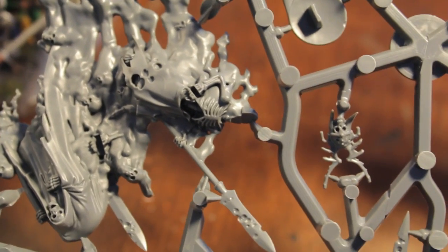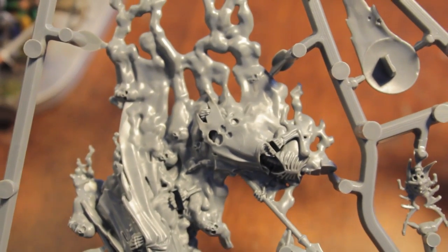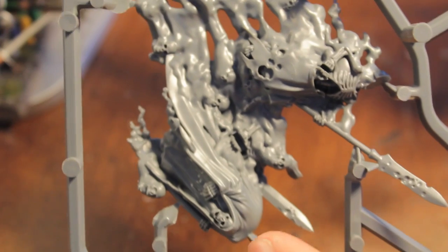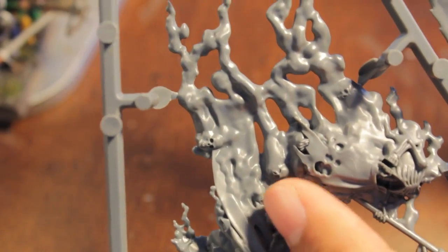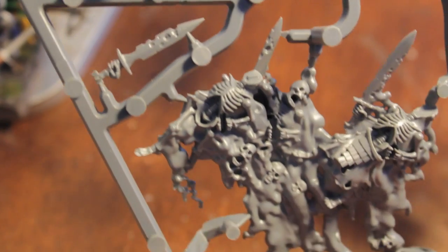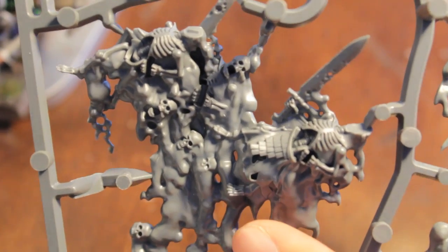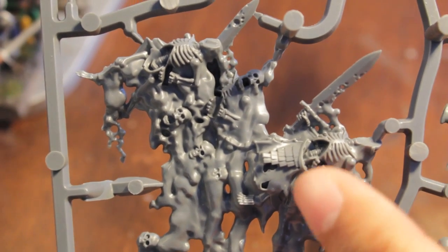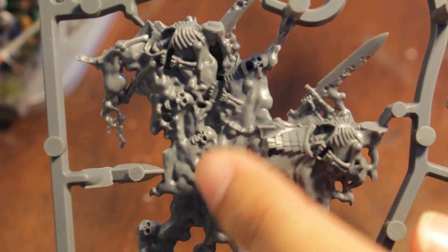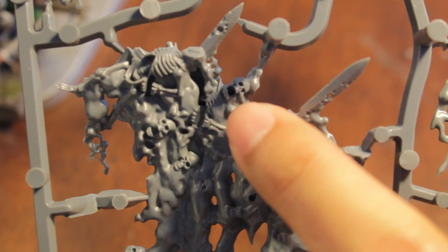Big sprue number one has lots of ethereal spectral pieces. Look at the detail — it is simply amazing. This guy looks a lot like the Cairn Wraith, and these definitely look like skulls floating in mid-air, trailing ethereal gas and whatnot. This head looks a lot like a Vampire Counts skeleton head. I might be painting some of these not as ethereal, but as having manifested physically. That is an option I might definitely pursue. I like this half-formed skull head in there, and I like how this one looks like it's screaming after it had some bad tacos.